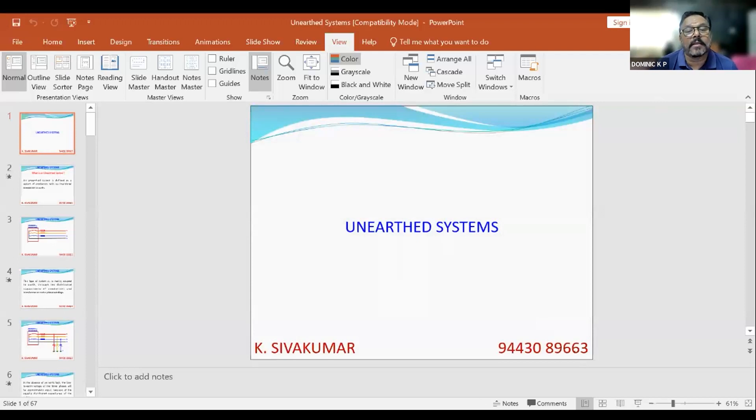Please advise the right time to check earth resistance value. There are two approaches — IS 3043 says one thing and CEA says another. In practice, I would say every year you should check. It is better to keep a record every year. Once a year on a dry day, measure the earth resistance. In my 40 years of experience, we used to measure earth resistance once a year and keep a record. So I would recommend once a year.